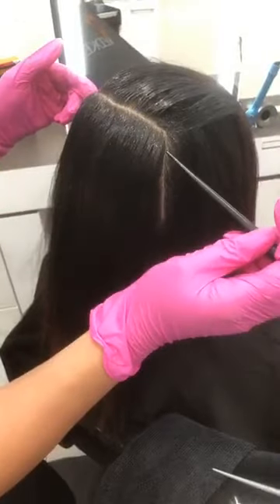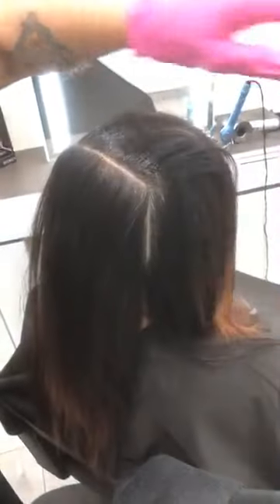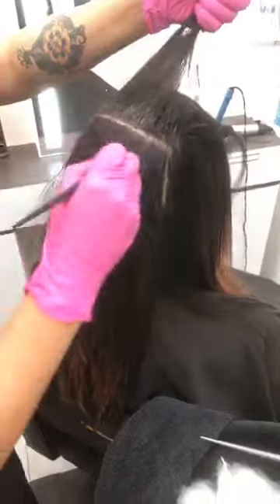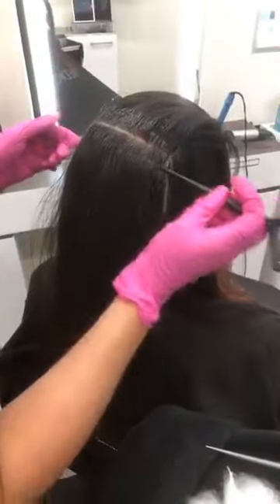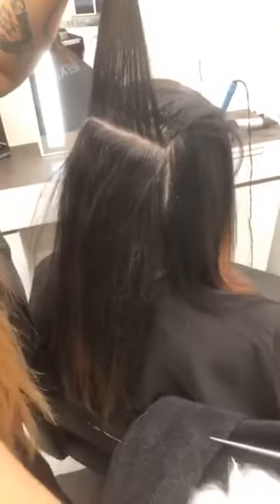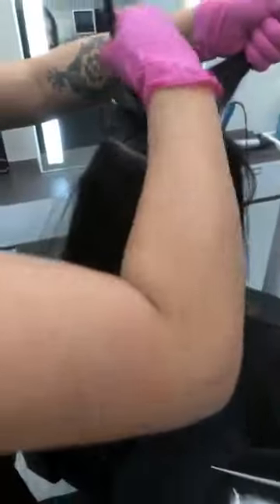One thing that is really crucial when you have clients with gray coverage is just mastering it — making sure when they leave, their grays are completely covered. When you use the 4NN and process for 35 to 45 minutes, you're going to make sure that client leaves with their color completely refreshed. That's a client that's going to stay with you. You want your client to be happy, retain them. That's super important.